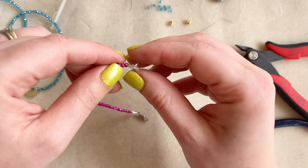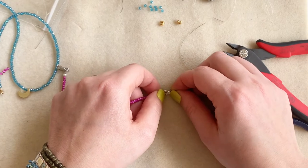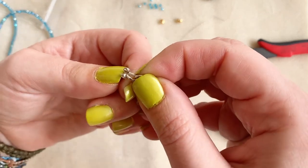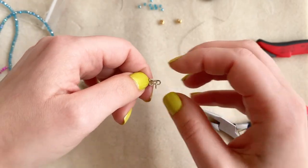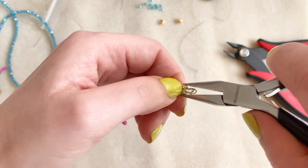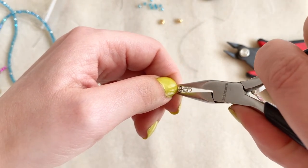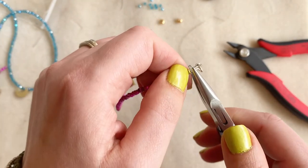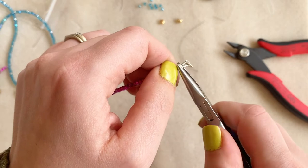Now we're ready to add our crimp cover. I lay it down and pick it up with my finger, moving everything out of the way so nothing is in the way of the seam — we want it to close nice and flush. We're ready to gently close it shut. This looks a lot easier than it is and it might take practice, but the more you practice the better you'll get. The main idea is just to close it so everything is nice and flush and the bead looks round.